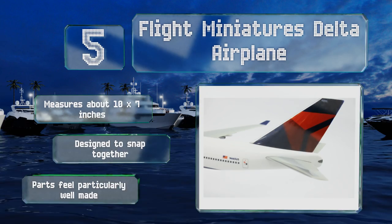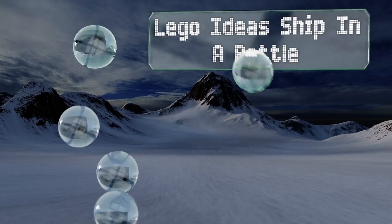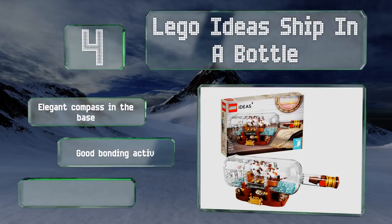At number four, while the difficulty level of the LEGO Ideas Ship in a Bottle may not greatly exceed the company's young demographic, the final product isn't really a toy the way most of their offerings are. Instead, it's the kind of showpiece a grown-up would have on display. It includes an elegant compass in the base and makes for a good bonding activity with children, however it is a bit small when finished.